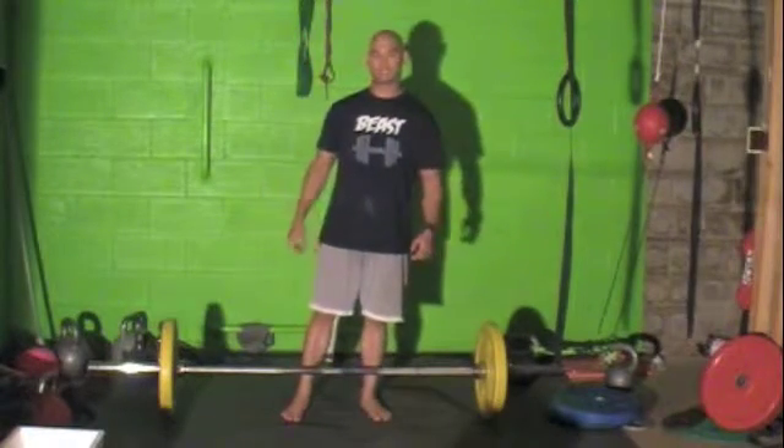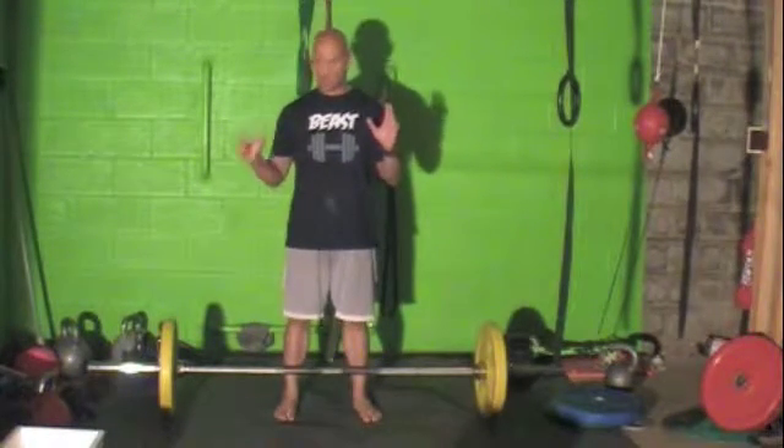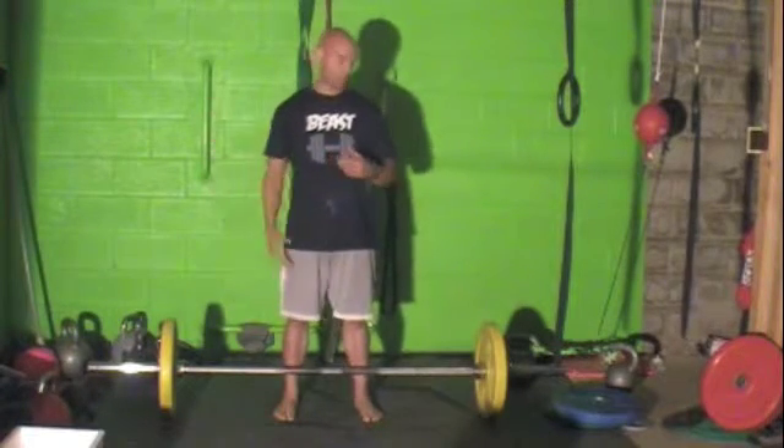The Barbell Clean is the next one. This is a very complex movement and there are a lot of prerequisites to get to before you get to this. But if you're willing to work, it will help you get up to it.